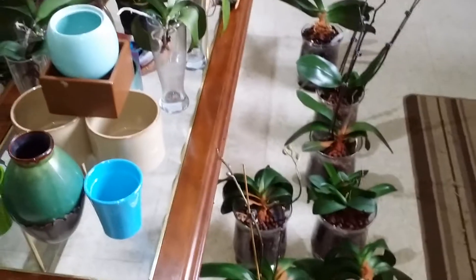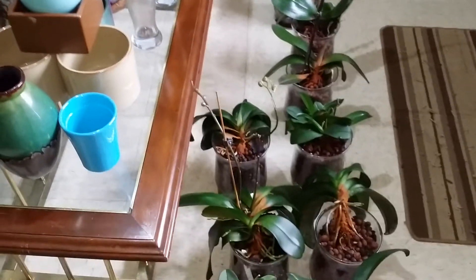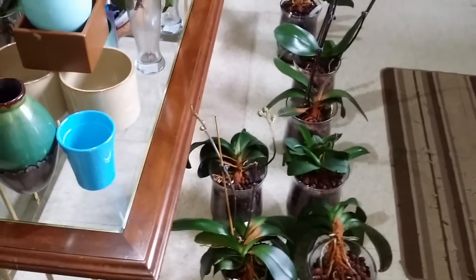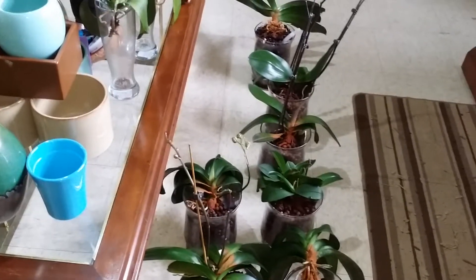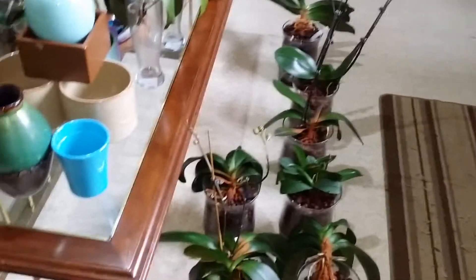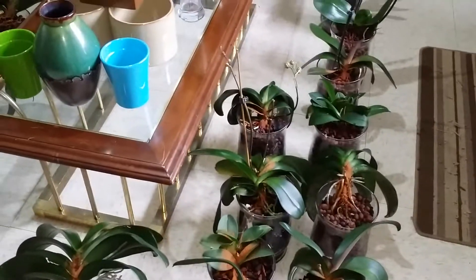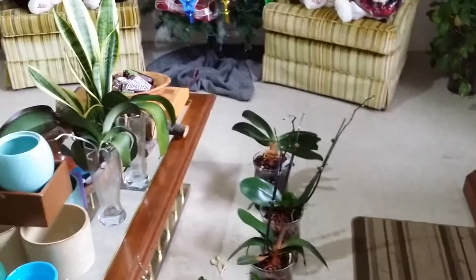Fungal problems are very common if you have your plants indoors because there's no moving air inside the apartment. So that's basically what I do. Probably next time I'll show you how to actually water these plants.